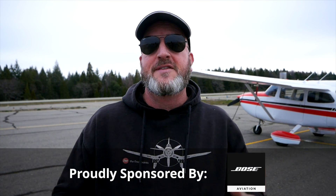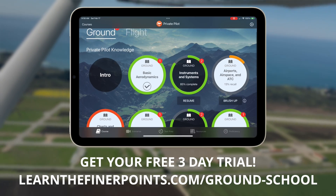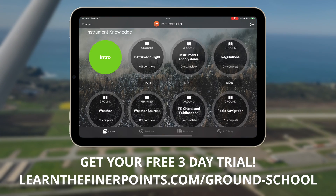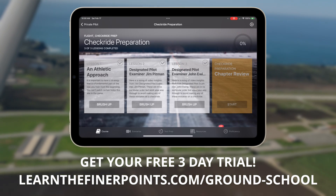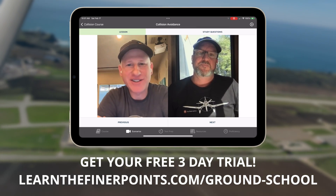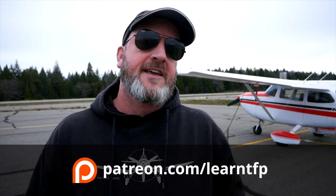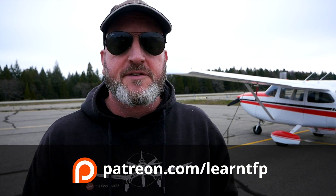That's all for this video — I hope you got something out of those tips. Be sure to check out our free three-day trial of the Ground School app: private, instruments, written prep, oral prep, checkride prep, flight videos, scenarios. Also remember that when you renew your AOPA membership, you should select Pilot Protection Services. I'm Jason Miller — please leave a comment below if there's a video you'd like to see, hit the like button, subscribe, hit the alert bell, share with your friends, and until I see you again, be safe and fly your best.